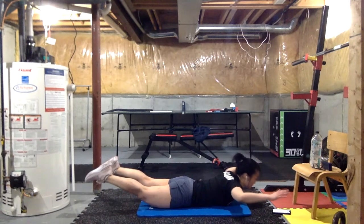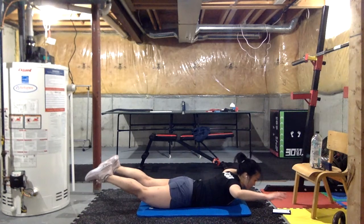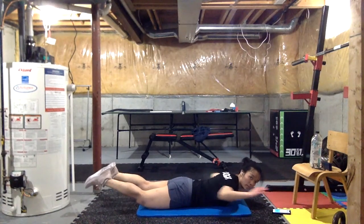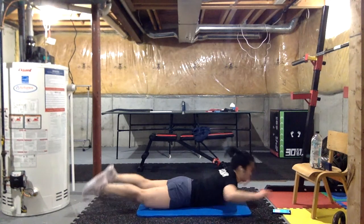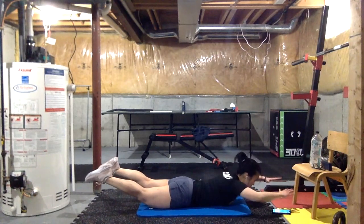Really squeeze your upper back — try to get your hands and chest as high up off the ground as you can. Three, two, one — break! Quick break, just relax. Next we're going to add our lat pull-down. Three, two, one — let's go. Up, lat pull-down, squeeze to your sides, and up.